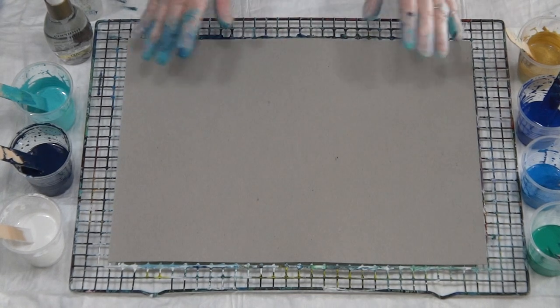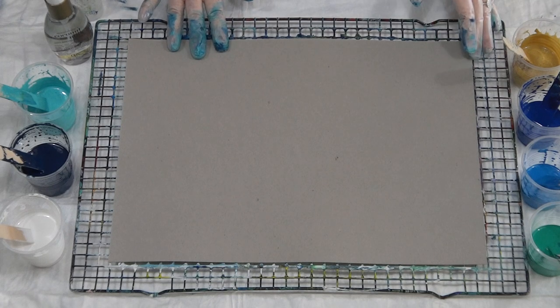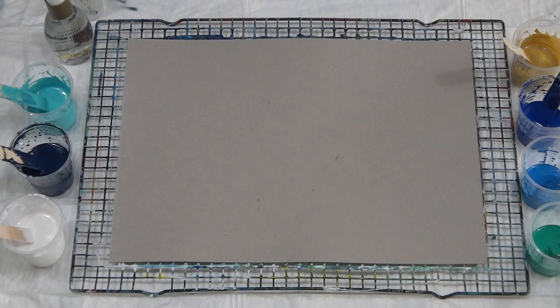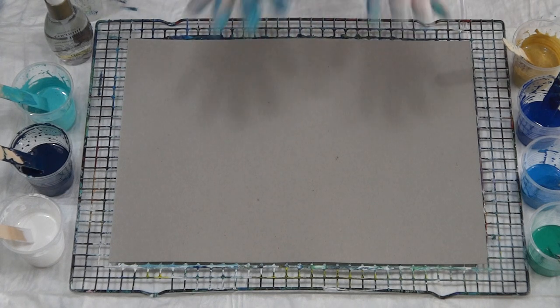G'day guys, I'm back. If you watched yesterday's pour, you'll know I did a swipe in blues and gold with a white swipe. I wasn't that happy with the cells - they were a bit big, sort of overstretched. So I'm going to do it again today. I'm going to put less silicone in and I'm not going to torch.